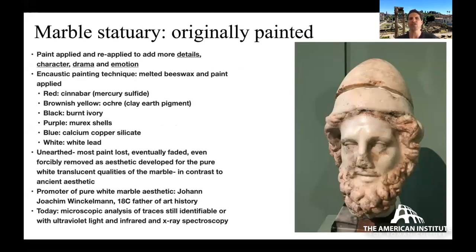Statuary was painted, with paint applied and over time reapplied. Why? To give more detail and inform the viewer about the figure — mythological or real. Think about hair color, eye color, skin color, conveying character, drama, emotion. If it's a Cyclops, you'd want the hair on feet, chest, and arms to stand out. Clothing would be distinguished from flesh. Often the encaustic painting technique was used: melted beeswax and paint applied over the marble surface, giving a translucent quality so the marble surface remained visible beneath.